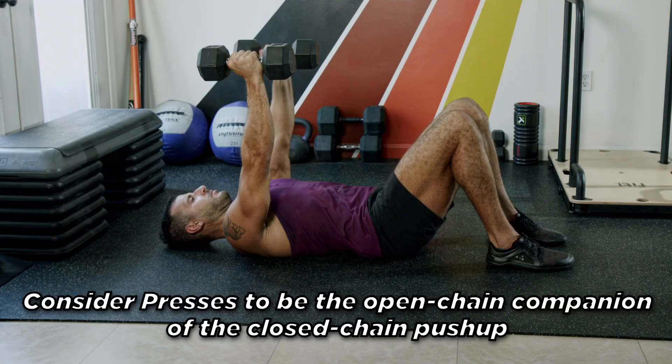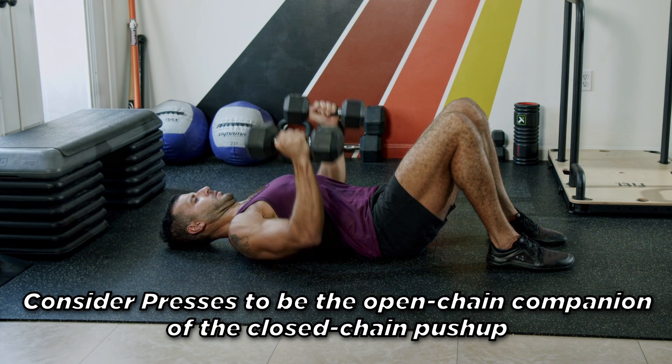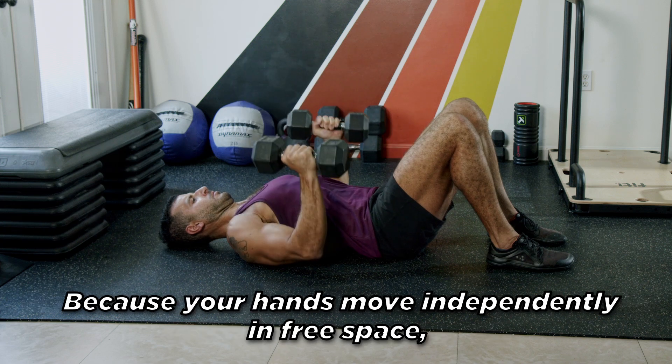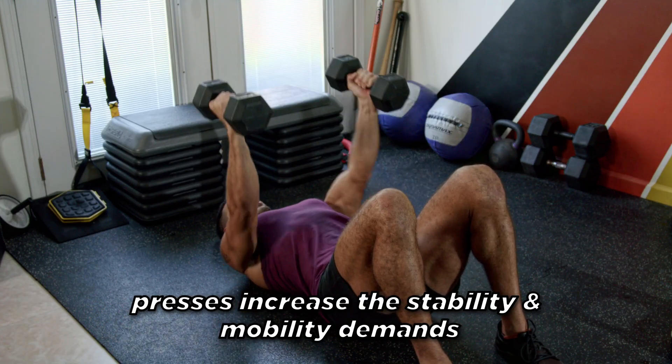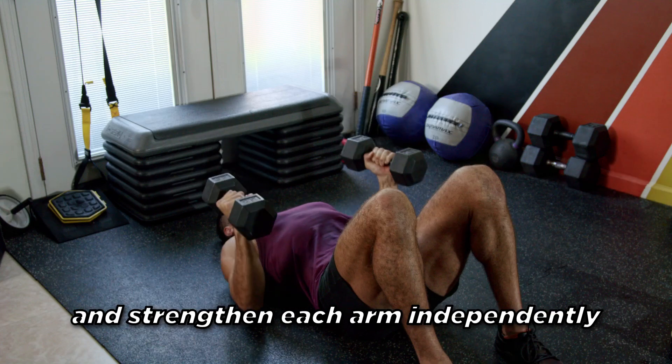Presses. Consider presses to be the open chain companion of the closed chain push-up. Because your hands move independently in free space, presses increase the stability and mobility demands and strengthen each arm independently.